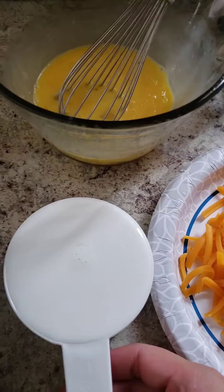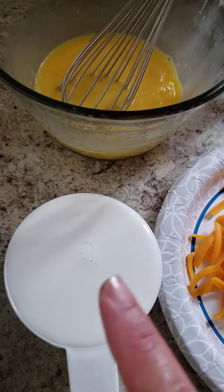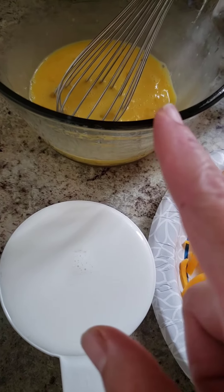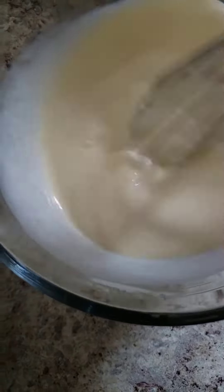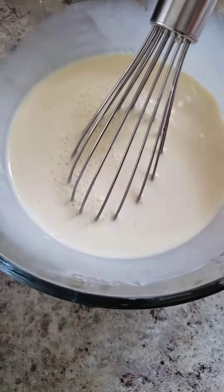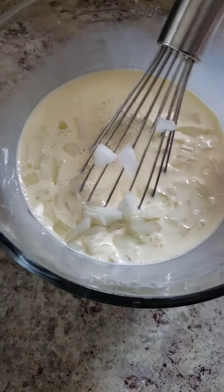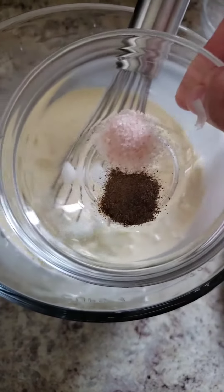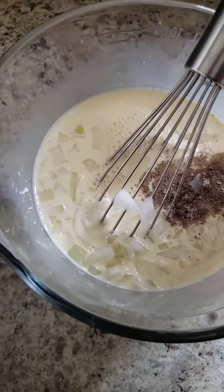The first step is to whisk your eggs. The second step is to take your half-and-half and add it to your eggs, then whisk all that together. Once that's done, go ahead and add your onions and your salt and pepper, and whisk everything together.